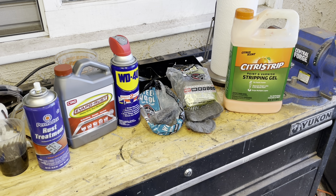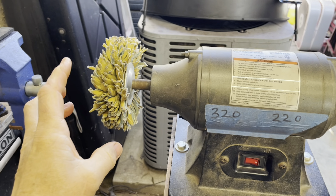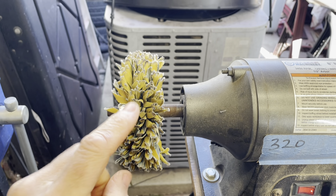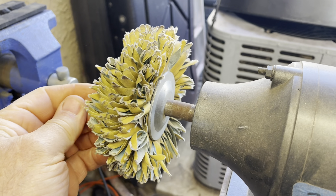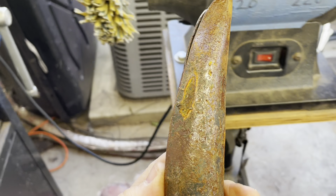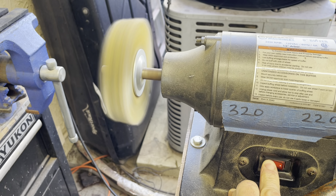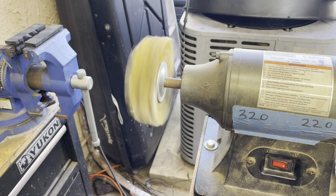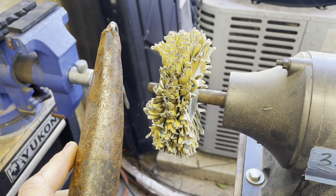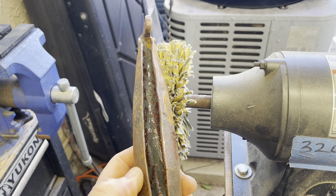Here are some of the tools and methods you can use to strip and treat rust. This is a sanding mop — I use this to remove dirt, grime, rust, and all kinds of stuff from oddly shaped items. It works really well on something like this where there are curves. I'm not going to demo it right in front of you because I have to wear protective gear — gloves, a face shield, and sometimes a mask so I don't breathe dust.